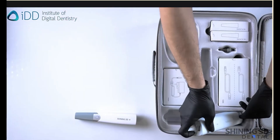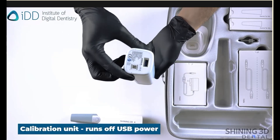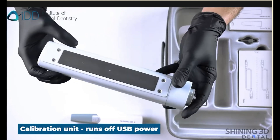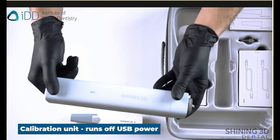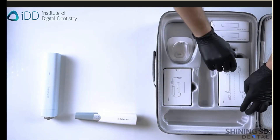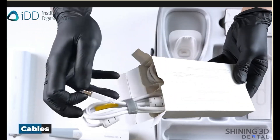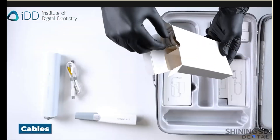Next is the calibration unit, which must be applied initially before the scanner is used, and then periodically repeated to ensure the accurate alignment of the scanner. Two power cables are supplied — one for the wireless receiver and the other for the calibrator.